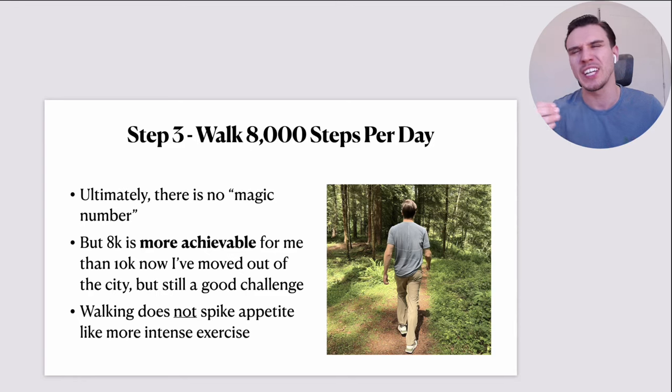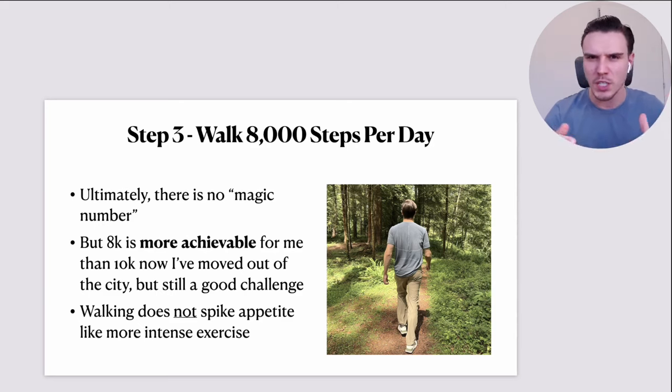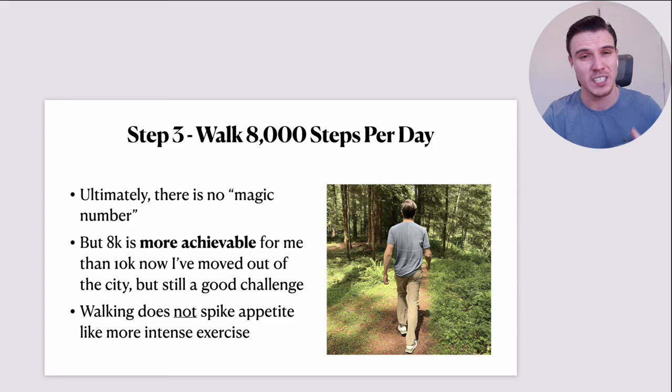Just a caveat: just because an exercise increases your appetite doesn't mean you should avoid it. But for a lot of people new to this weight-loss game, it's very risky to suddenly start doing lots of intense exercise that puts them at risk of their appetite flying through the roof, because they're not quite sure how to manage and control that. That's more of an intermediate or advanced stage where you learn how to manage all that stuff.